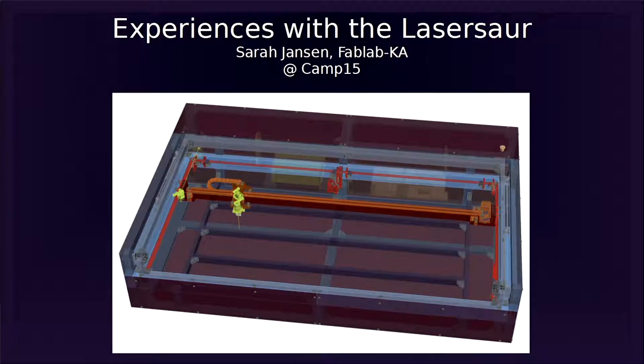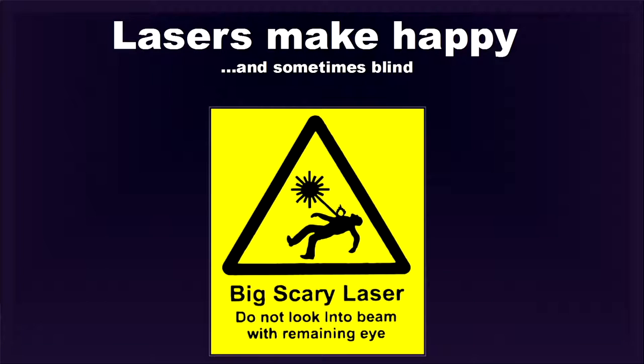The LaserSaur is an open source project. You can see it on the screen — it's a huge machine, about this size. I want to talk about what we've done, what went wrong, what was bad in the original design, what we tried to make better, where we fell in, and what mistakes we made.